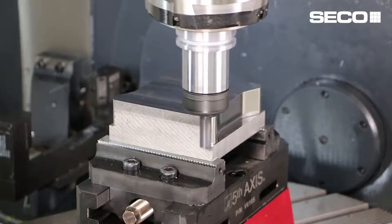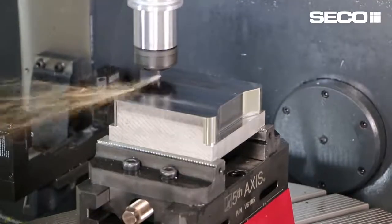Hello everyone, my name is Jay Ball. I'm the product manager with solid milling from SecoTools. There's a strategy that's become really popular in the last three to five years for helping reduce tooling costs and increasing productivity, and it's called optimized roughing, or high-speed side milling, or trochoidal milling.